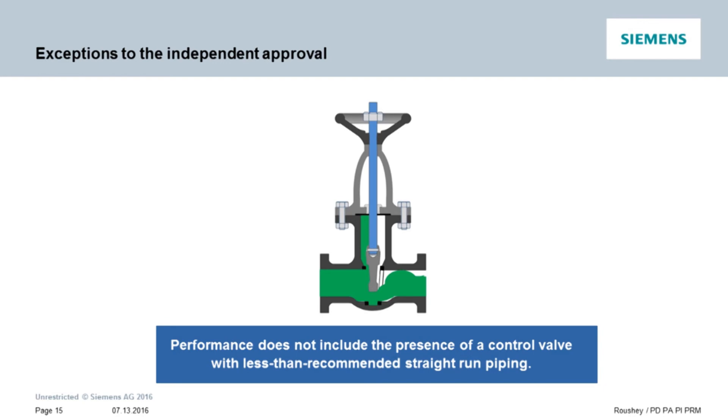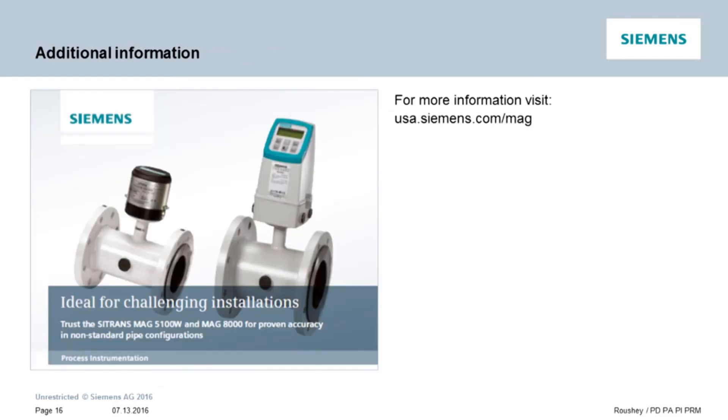This is why we recommend 10 diameters upstream and 5 diameters downstream when control valves are involved. For more information on our ability to measure accurately in zero upstream and/or downstream configurations, we have developed a two-page brochure that describes our zero upstream zero downstream capabilities.